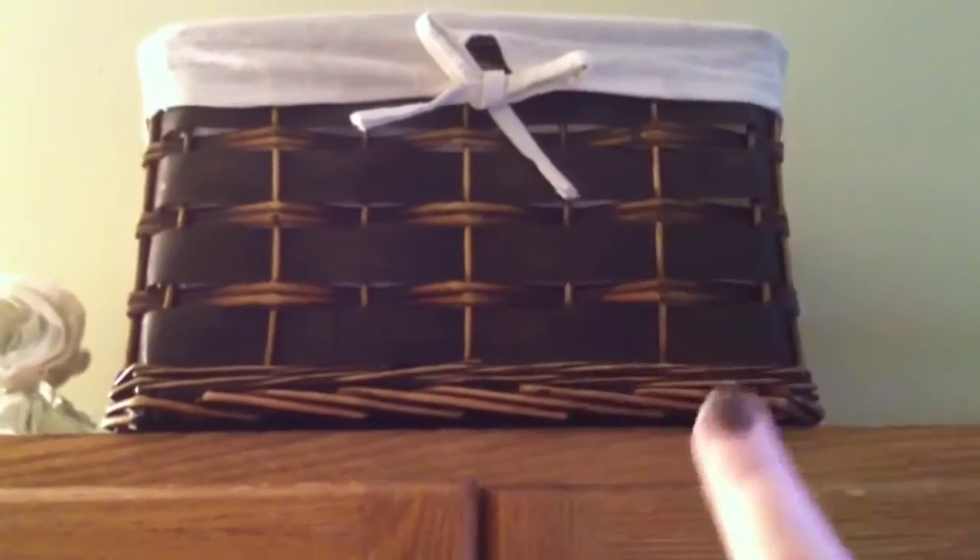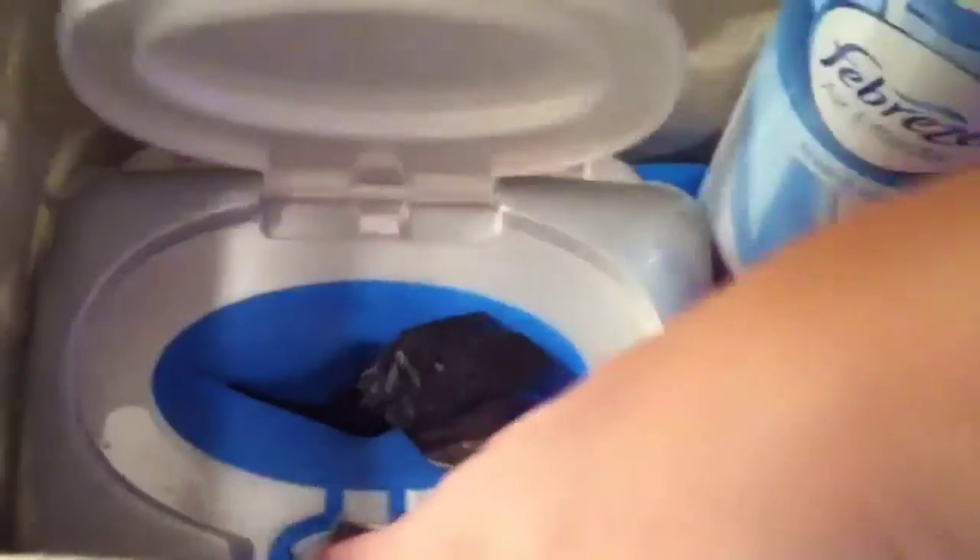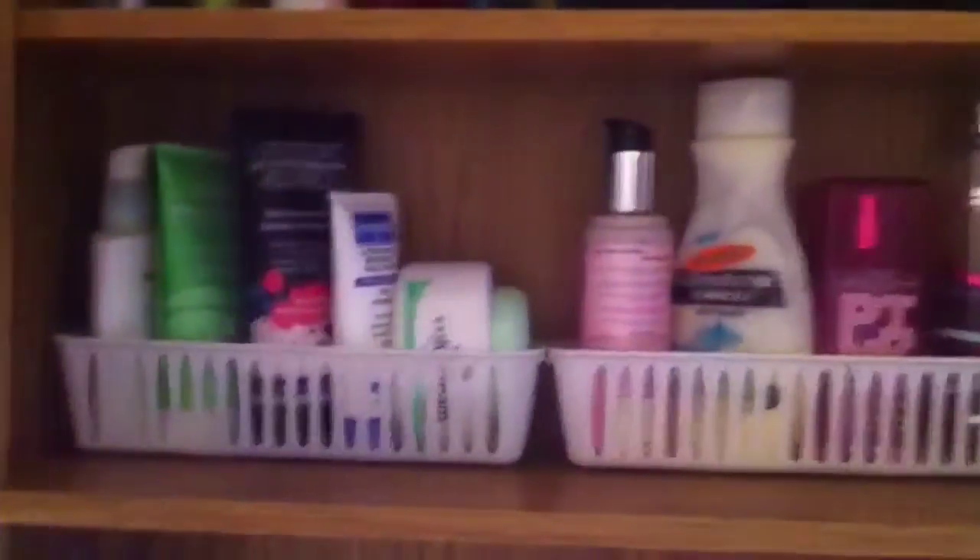Those containers also came from the Dollar Tree. Up top I have a basket with a few things: some cleaning supplies, Febreze, Method cleaner, and my DIY berry cheesecake cleaner — it smells so good. In the bottom I have fragrance-free wipes for wiping up makeup, and then an old wipe container repurposed to hold bathroom trash bags. There's also a Dollar Tree air freshener chilling in there for now.